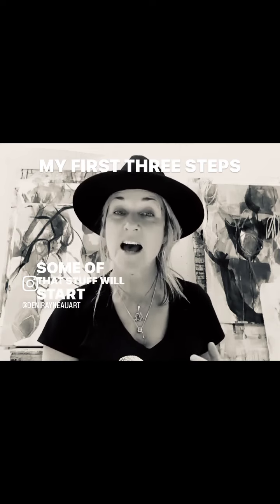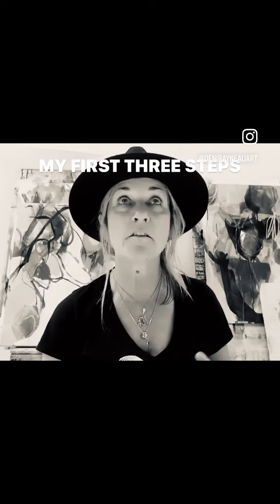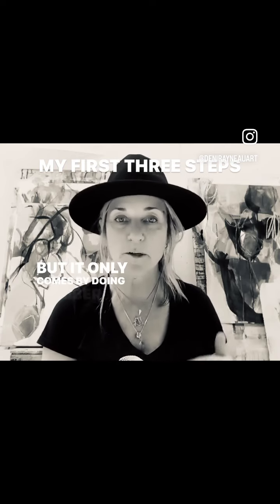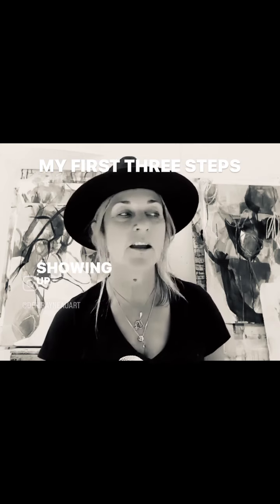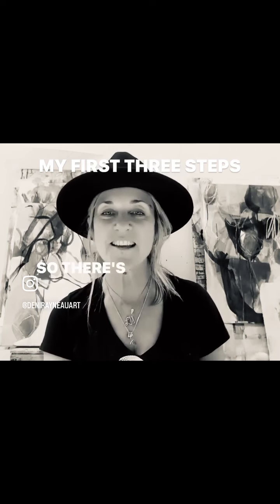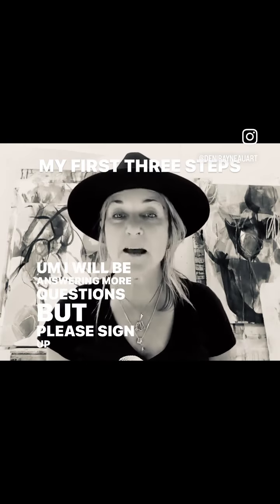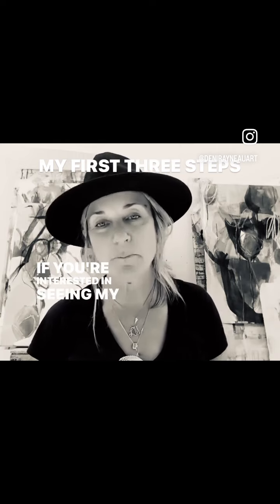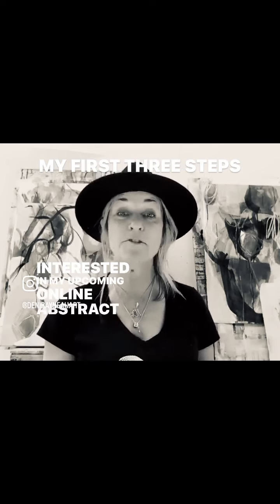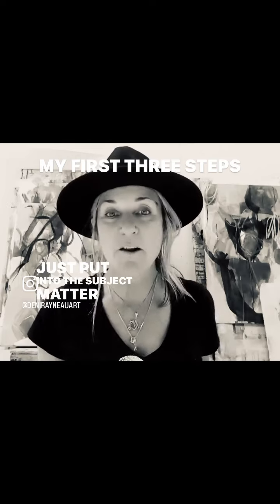Some of that stuff will start coming into your work, and that's where you will start developing your own style — but it only comes by doing number two, which is consistently showing up and consistently putting some paint or marks onto paper. So there are the first three steps. I will be answering more questions, but please sign up through my bio. If you're interested in seeing my painting process or my upcoming online abstract art course, please sign up and put in the subject matter what you're interested in.